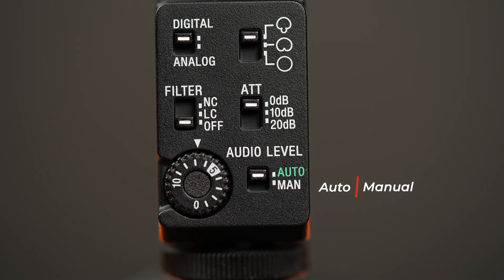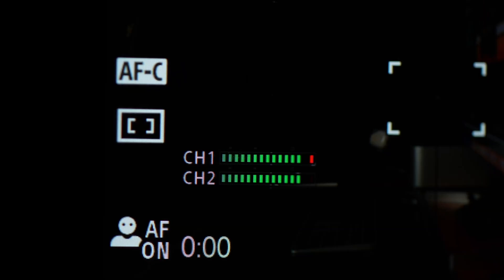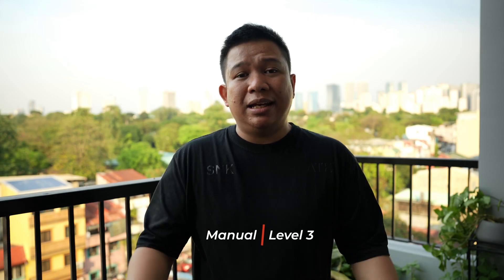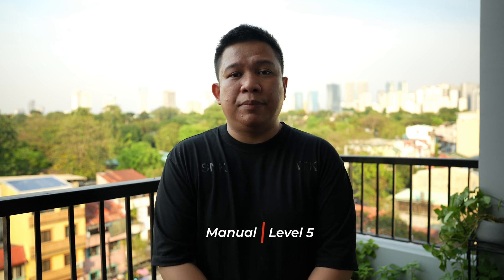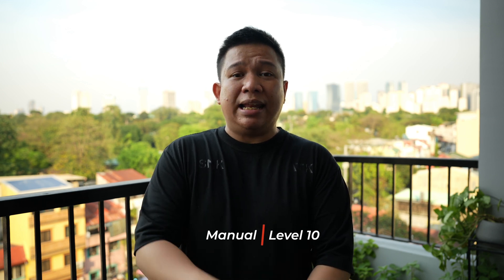Currently we are recording in auto mode, and there's a manual mode if you really want to. You can use the manual settings if your audio levels are really peaking. Right now we are in manual mode recording on level 3. Now we are still in manual mode and increased the level to 5, so my voice will become louder, same as my background noise. Right now we are still in manual mode but recording on the highest level, which is level 10, so my voice will be louder, same as my background noise. Now changing back to auto mode, since I think this is the best setting currently as we are outside my balcony.